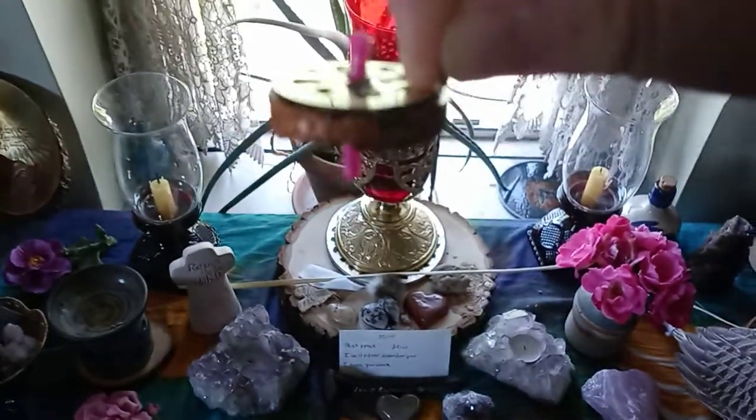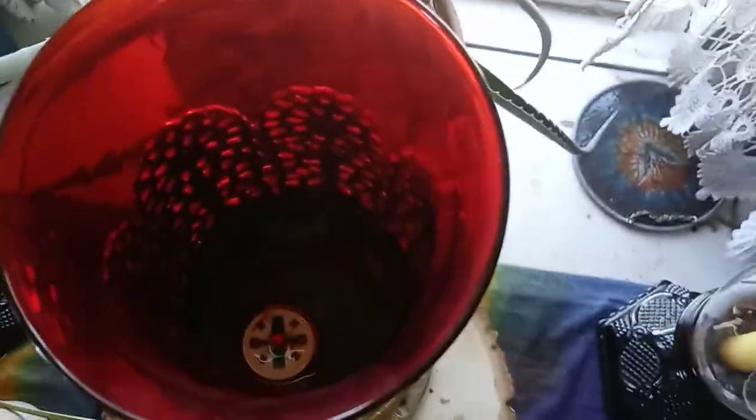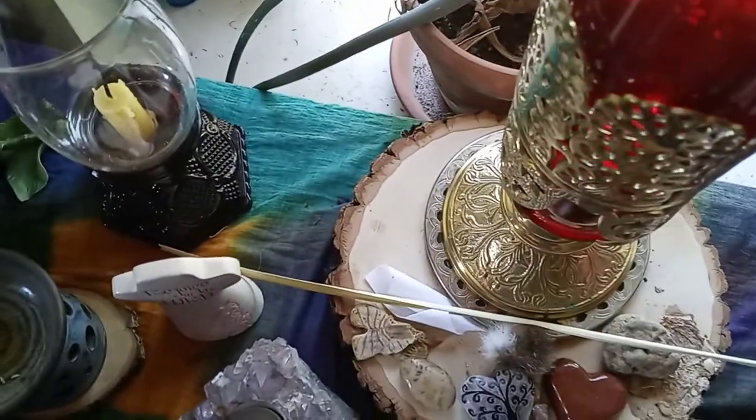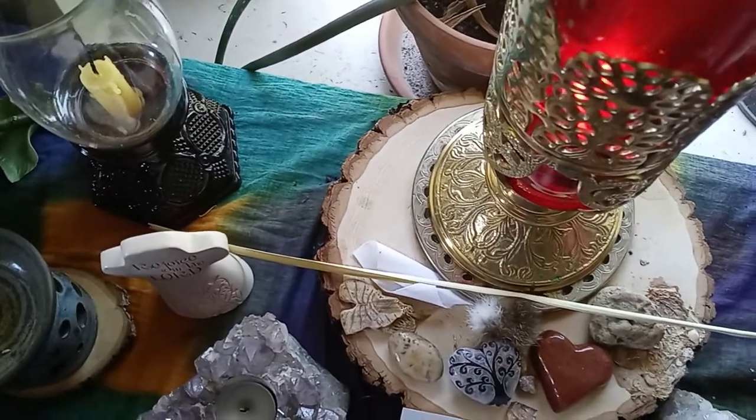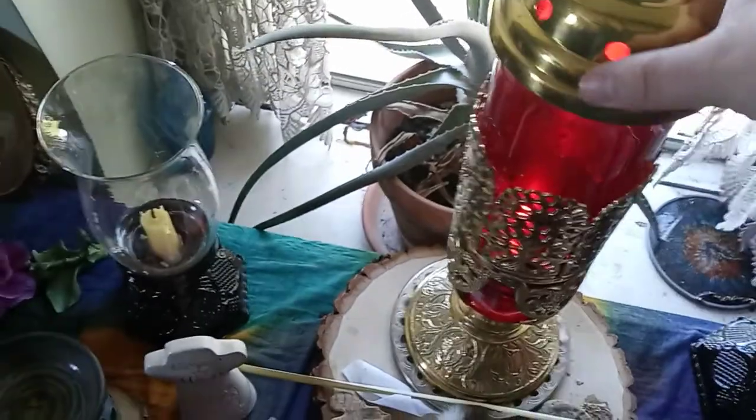I usually put the wick about that far. And then what you want to do is plop it in there — go plop it in there. And then you take your fire and you light it. And that's it. It's floating in there. And then you put the lid back on. And that's it.